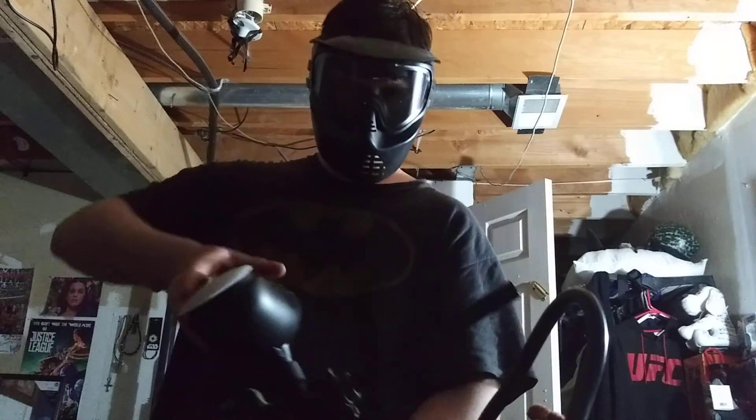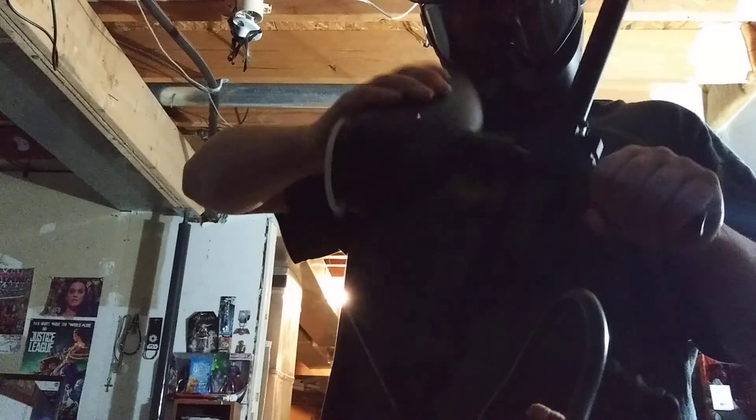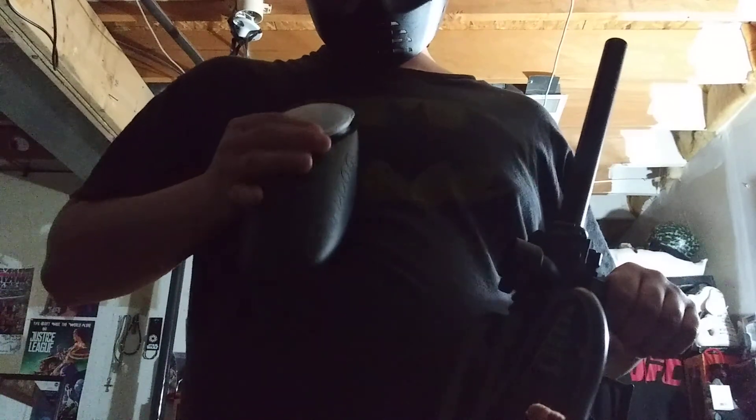Now twist this paintball carrier and then gently pull. Always make sure that you're unloading, because if not, then you'll have to empty your paintballs.